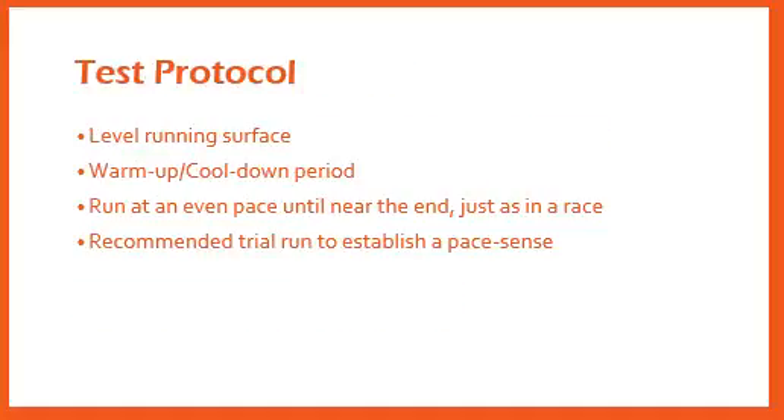In order for the 1.5 mile run test to be conducted properly, there are some basic protocols that should be followed. One of the most important aspects is that it should be performed on a level running surface. This ensures the individual will not have any uphills or downhills that could either increase or decrease the amount of work needed and affect their overall running time. It is best to use a running track, and a warm-up and cool-down period should be included.